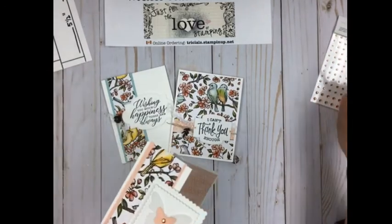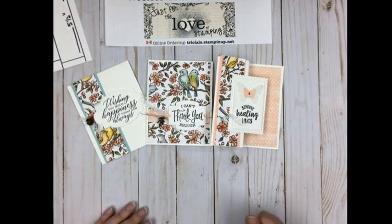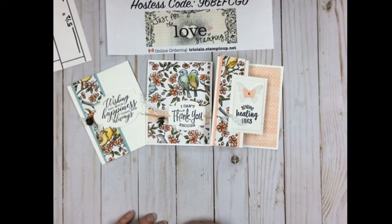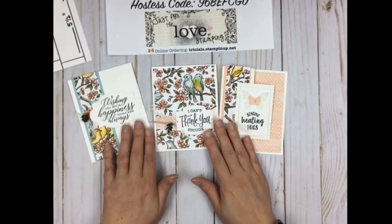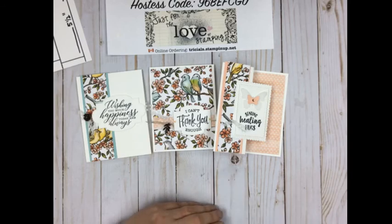For the Stamp-a-Stack, you'll receive enough supplies for two of each card plus envelopes, as well as the classroom gift. Use the hostess code noted here — it's good until Thursday night when the order goes in. There may be a delay due to COVID shipping restrictions, but I anticipate getting project kits out by May 26. If you have questions, message me on Facebook or text me, and when you create yours, come back and share your creations. Thank you for joining me — bye for now!